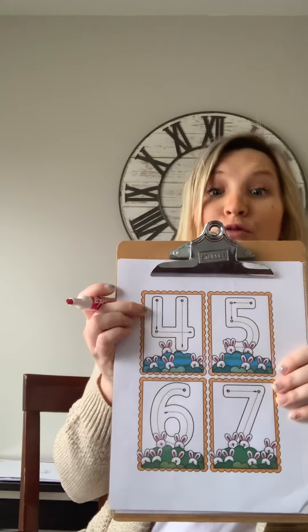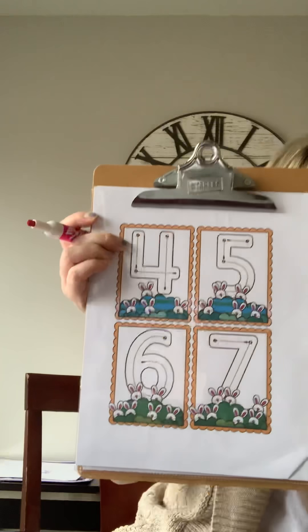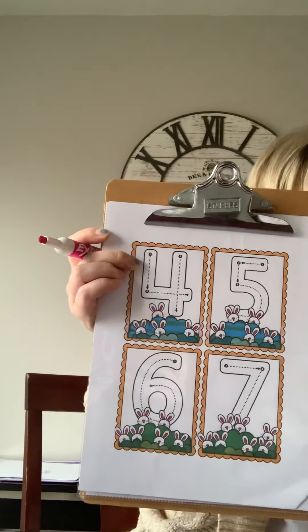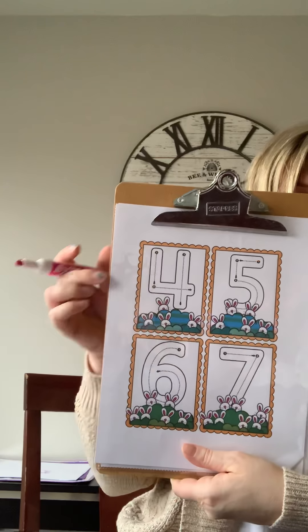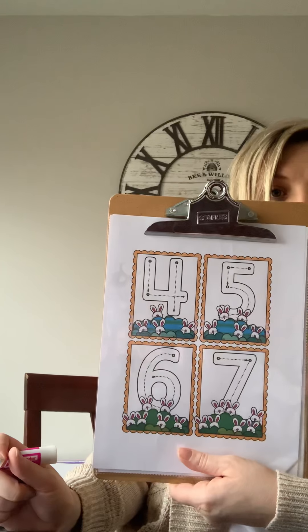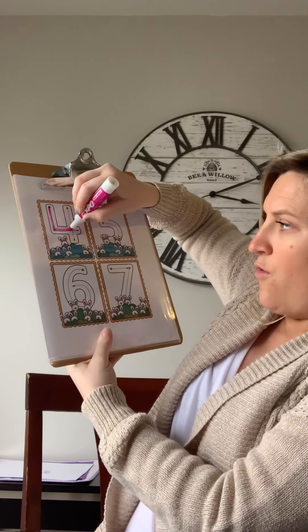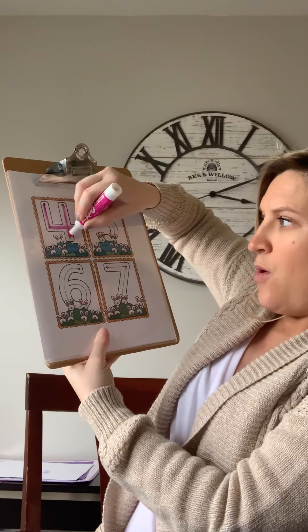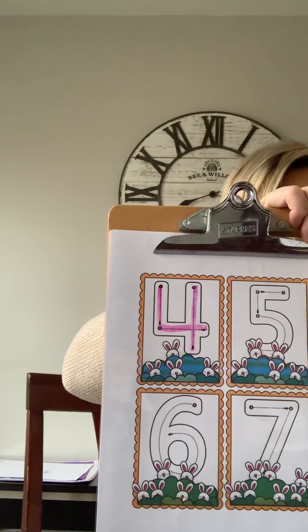Let's move on to number four. All right, number four: down and over, then down some more — this is how to make a four. Okay, are you ready? Let's do it together. Down and over, down some more — this is how to make a four. Good job.